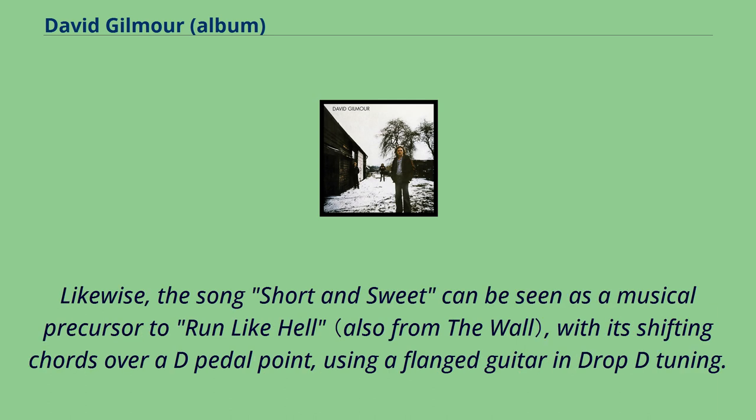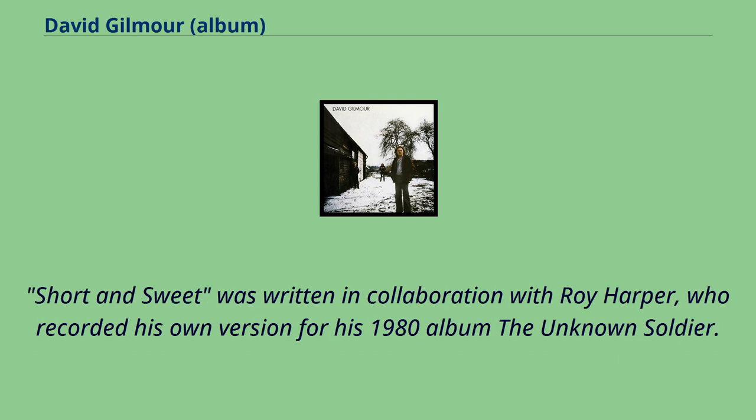Likewise, the song Short & Sweet can be seen as a musical precursor to Run Like Hell, with it shifting chords over a D-pedal point, using a flanged guitar and drop-D tuning. Short & Sweet was written in collaboration with Roy Harper, who recorded his own version for his 1980 album The Unknown Soldier.